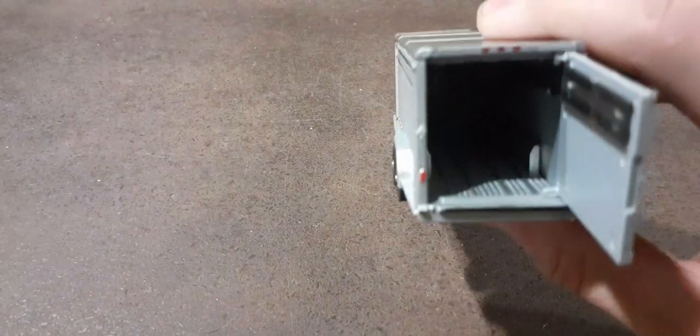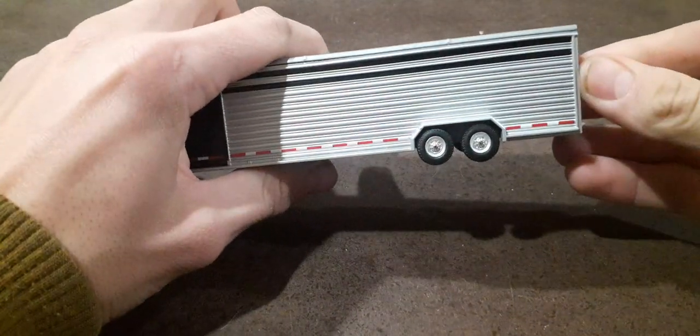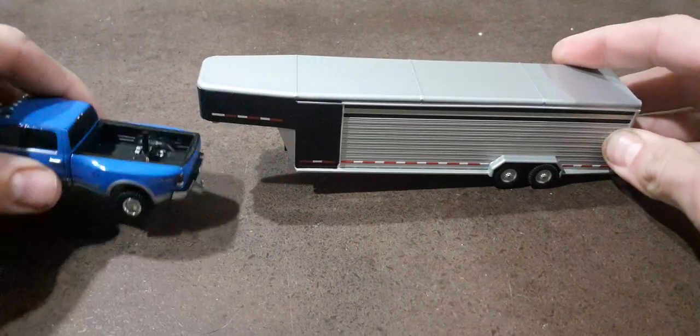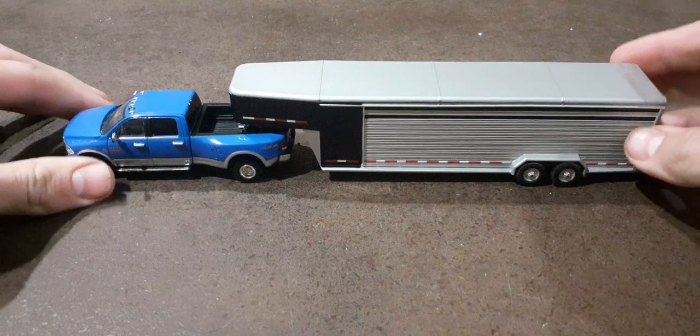Pretty nice floor. Pretty cool trailer overall — a pretty cool piece, and I think it looks good. It's really long for a trailer, which is awesome.